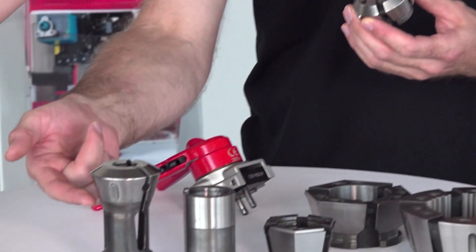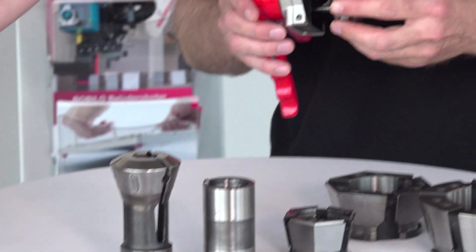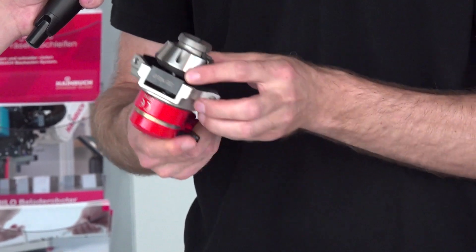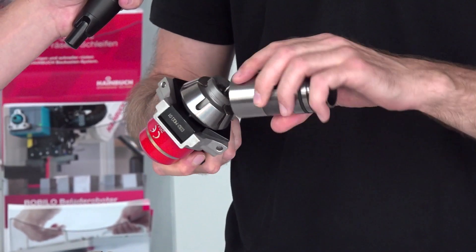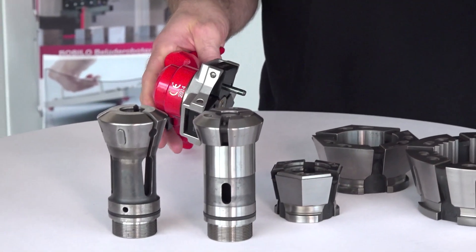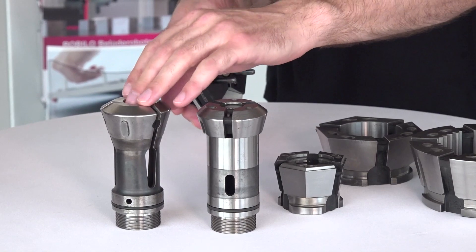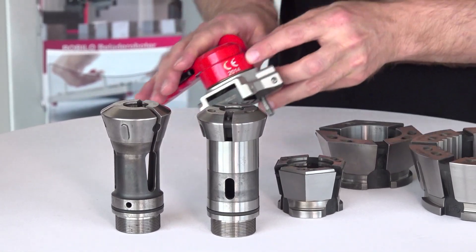So from the collet, we cut off the clamping head, which is only that part, and then we make two pieces out of this. With a changing fixture, I can just connect them, leaving the basic body on the draw tube and have a quicker changeover. That's why we call this only the clamping head — because it's an evolution of the collet.